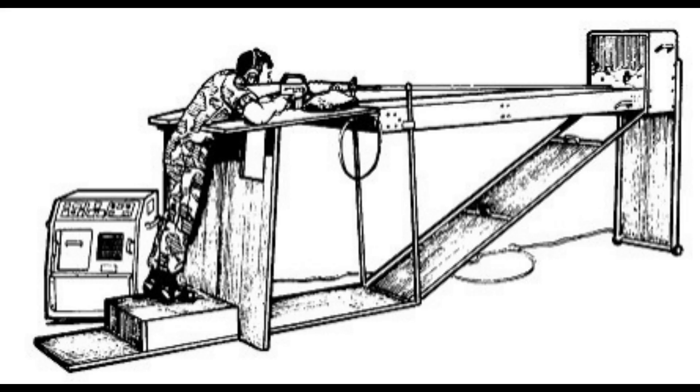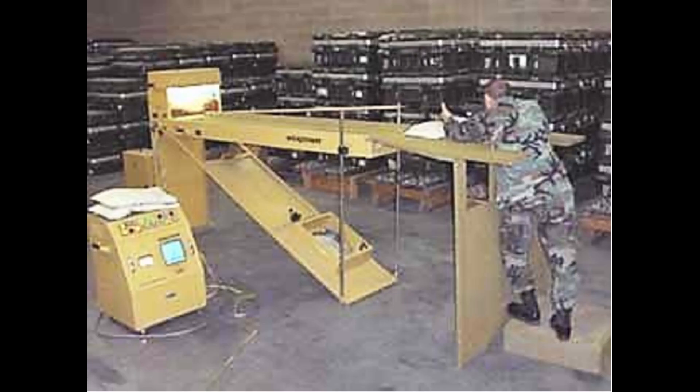For small arms simulators, the granddaddy is the Weponeer. By the 1970s, the Army was looking for a variety of simulator solutions. The big idea was to allow training with rifles and other small arms without having to shoot live ammunition. There had been attempts at this before, but it wasn't until then that the technology had finally caught up to the idea. The Weponeer was invented and initially debugged by 1973, but it wouldn't be widely adopted by the Army until around the mid-1980s.